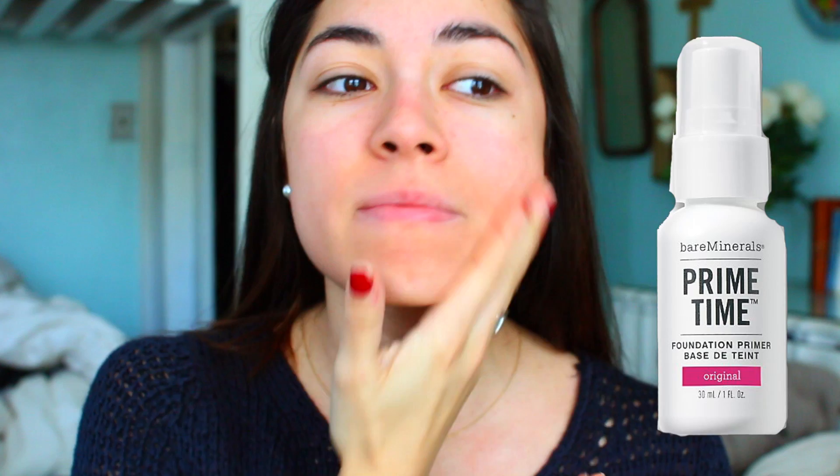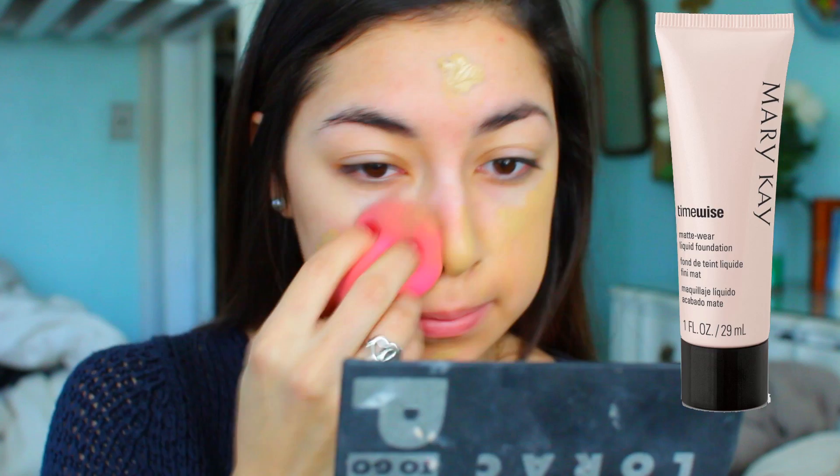First I start off by priming my face with the Bare Minerals Primer. Then I take my Mary Kay Time Wise Foundation in the shade Beige 6 — if you're interested in getting this foundation I will have it linked down below. It might look a little off on me because I am so pale right now from the winter time. Now I set my foundation with the Mary Kay Powder.